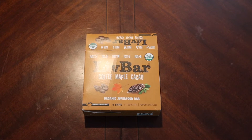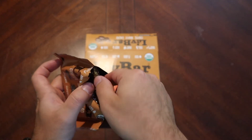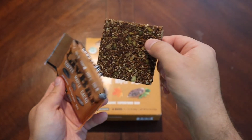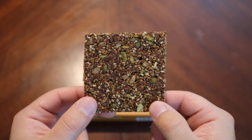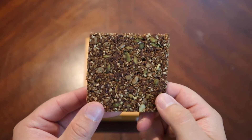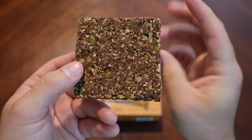I'll just cut it the rest of the way — the good old tear notch didn't really work out too well this time. Oh wow, look at that! Kind of reminds me of a Nature Valley granola bar. Looks good, let's take a bite out of it.